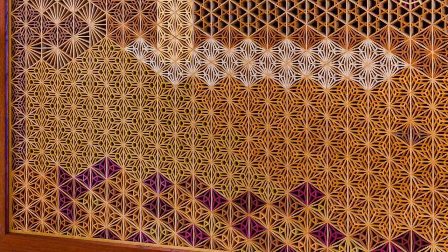The new pattern, Kawari Asanaha, is very straightforward but attractive, and I use it fairly frequently in my work. It lends itself to great expression with the use of different coloured wood, as you can see in these photos.